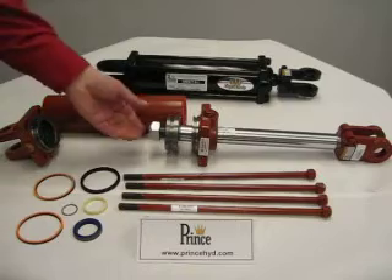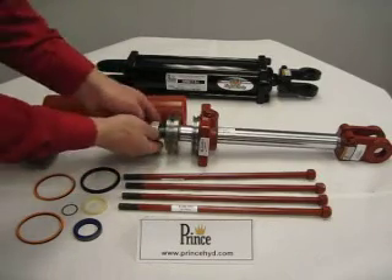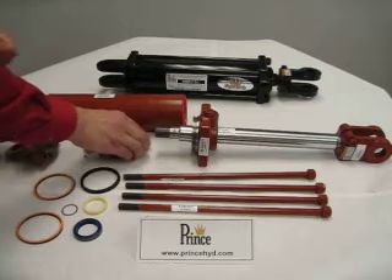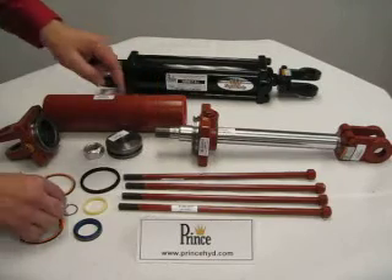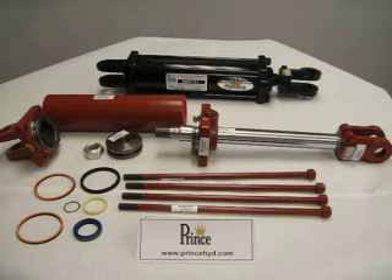From there you can remove the lock nut, which holds the piston onto the rod, and remove the piston. You will notice that there is a small O-ring behind the piston that will need to be replaced also, which this is the O-ring.